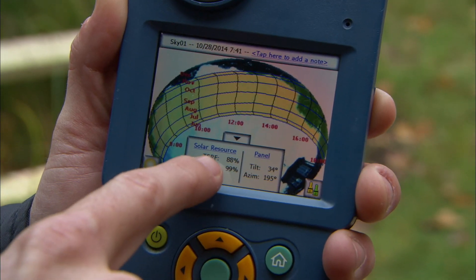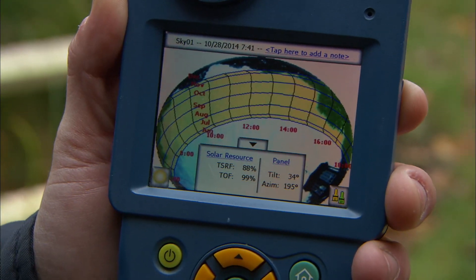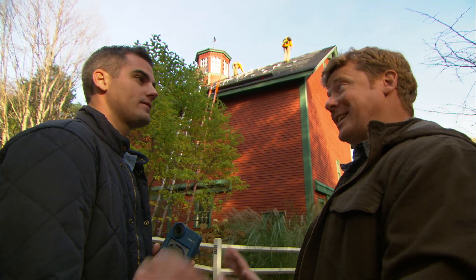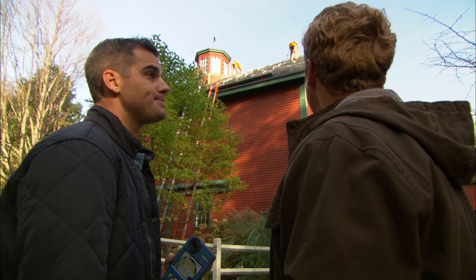The number we care about is the Total Solar Resource Fraction — the TSRF. Ours is 88 for our roof. That means over the course of an entire year, 88% of the total available sun will hit that roof — 12% shaded. If we were to build this down on the ground in an open field exactly how we wanted it, that would be 100%. So 88% is pretty good.